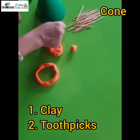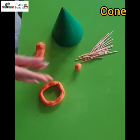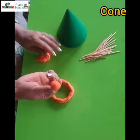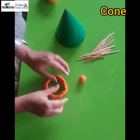Take some clay and we are going to roll it and make a circle like this. I have already made one, and a small circle like this.